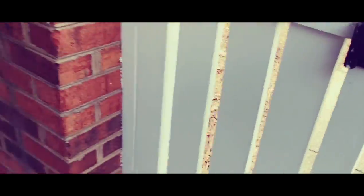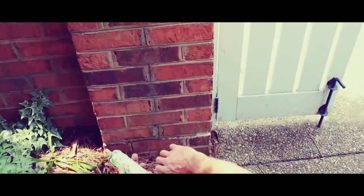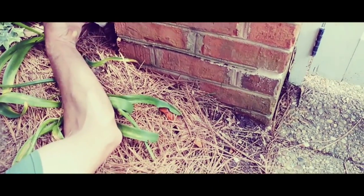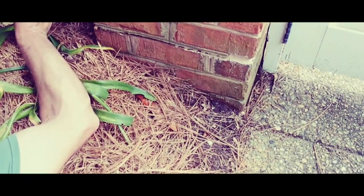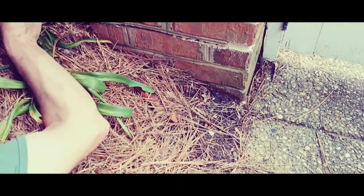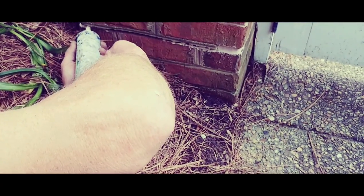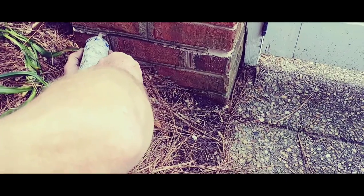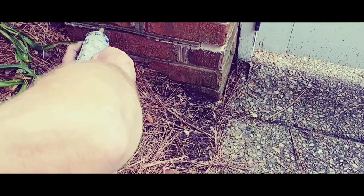You're going to go ahead and put it in a caulk gun. Then go ahead and fill the crack. The good thing about this is it flexes, so it won't bust back out.